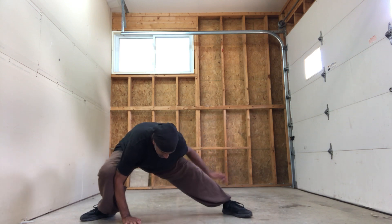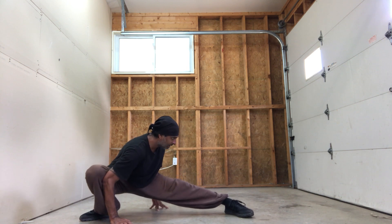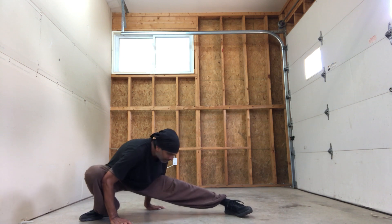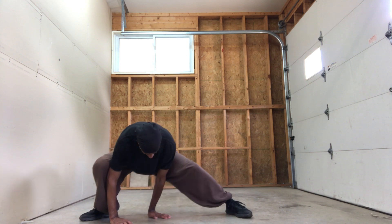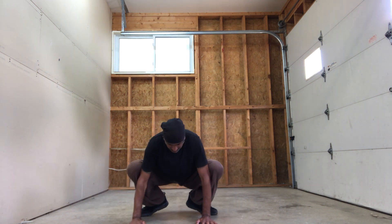Put some pressure on the hands. Elbow in the knee — ready, go: 1, 2, 3, 4, 5, 6, 7, 8, 9, 10. Hands in front, elbows in the knees, and squatting.